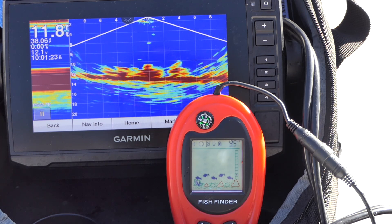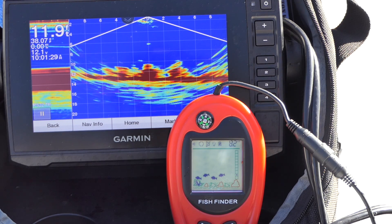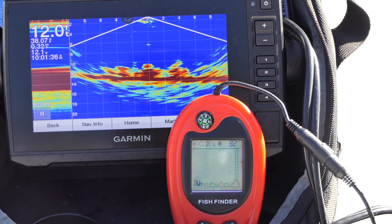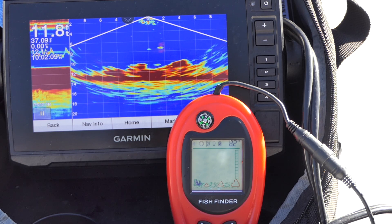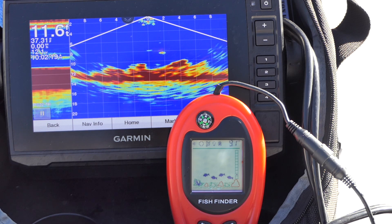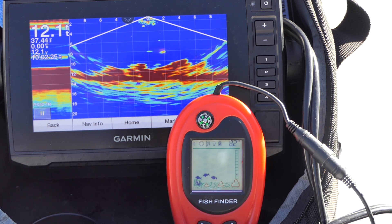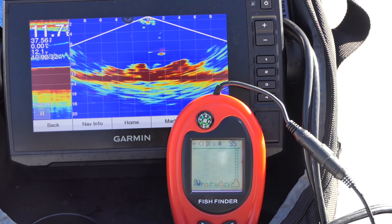Moving to a really weedy part of the lake — you can see all those weed marks on the bottom on the Panoptix, and it's definitely reading weedy on the fish finder. So here you see the weed mark and those are all weeds on the bottom — it does a pretty good job on structure. The depth tends to read a little bit shallower than the Panoptix, and I think that's partly due to the transducer height. But they're usually within plus or minus two to three feet of each other each time, which is actually pretty impressive.